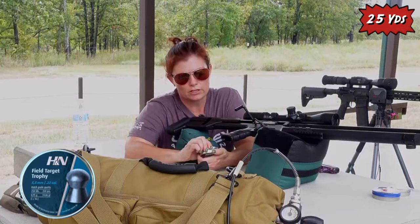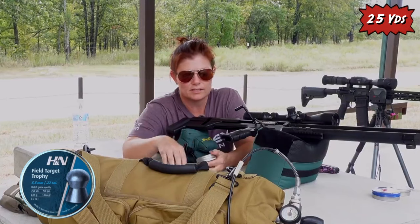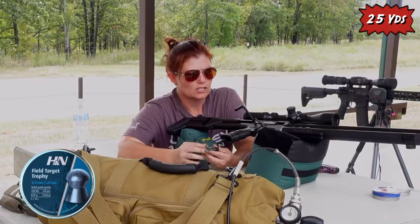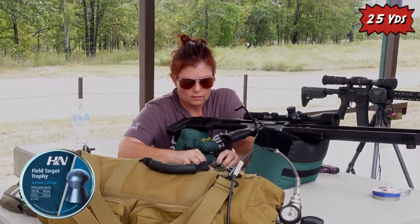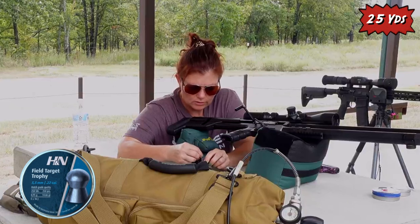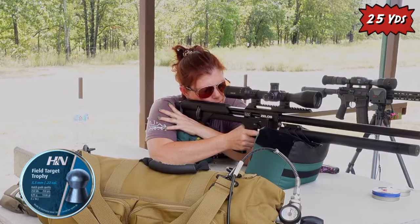Next up, H&N Sport Field Target Trophies — these are 14.6 grain. I will have to go out there and change out my target after I shoot the first five-shot groups. Five different kinds of ammo, that is.